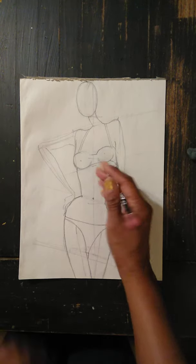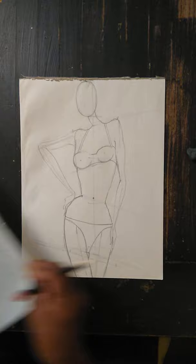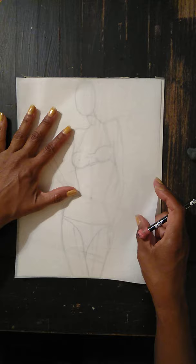Hey guys, it's Miss O here. We are ready for part two. What's happening is we are rendering chiffon. We have our original sketch that we just did together. Now we take tracing paper, put it on top, and we want the stylized version.